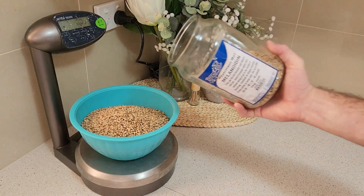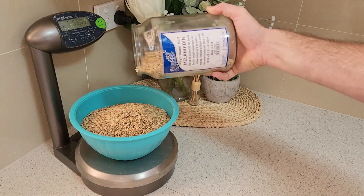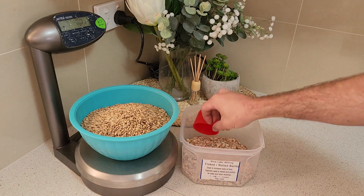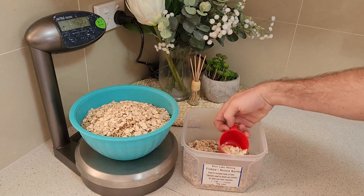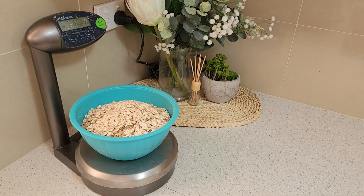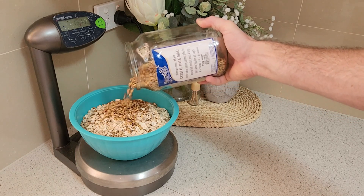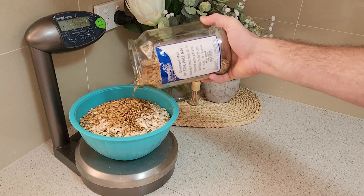Next is Melanoidin Malt. This will add a rich, bready maltiness to help balance the flavour of the hops and add some extra complexity, along with adding to the colour and deepening the hue. I am also using some Flake Barley. This will impart a rich, grainy malt flavour, while also adding proteins to the beer to increase body and mouth fill. It'll also help improve head retention. Lastly, I'm going to include some Crystal Pale Malt. This will add a mild sweetness to help balance the bitterness of the hops and add some extra complexity, helping increase the body and mouth fill along with adding to the colour to deepen the hue further.